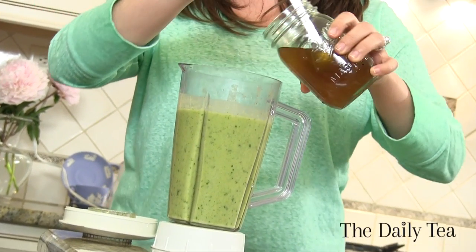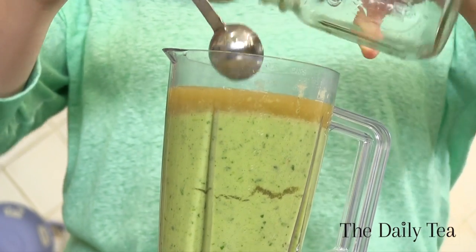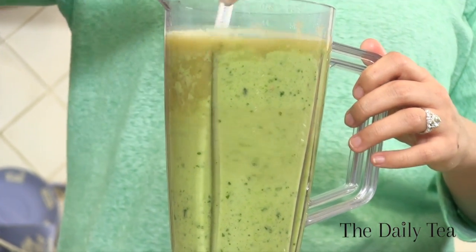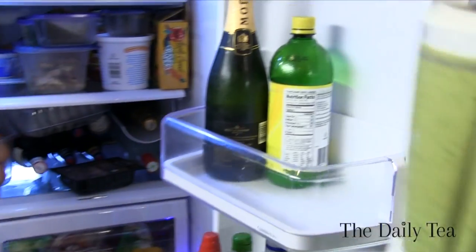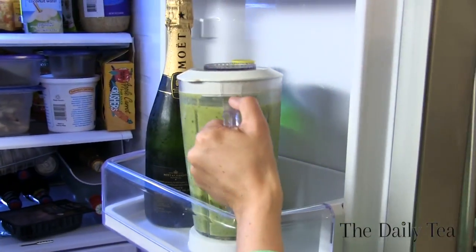The reason I wait to add it at the end is when you blend the ingredients they sometimes tend to be a little bit frothy, and by adding in that green mint concentrated tea you're just making it the perfect consistency. So now we just need to pop it in the fridge for an hour to allow it to fully chill and have the flavors mingle and meld.